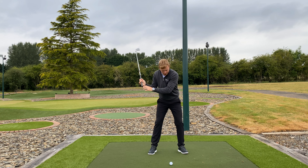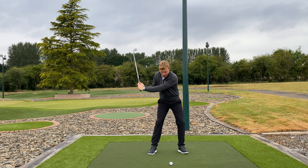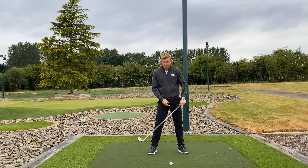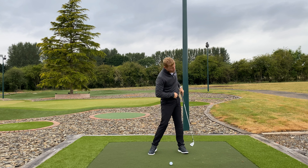To stop rushing the downswing you need to know where that feeling comes from. When you get into the ball and you're starting from the top, that rush of the downswing feeling comes from the wrong synchronization and wrong timing of body parts. As you're moving down, the quick feeling comes from the arms and hands coming down quick but the body not moving.